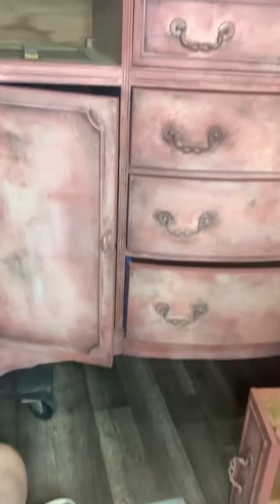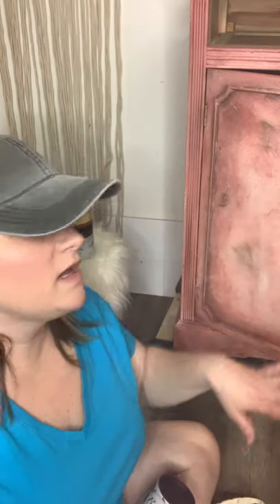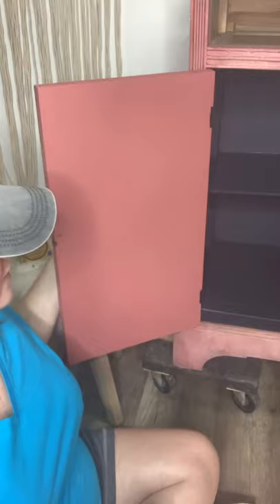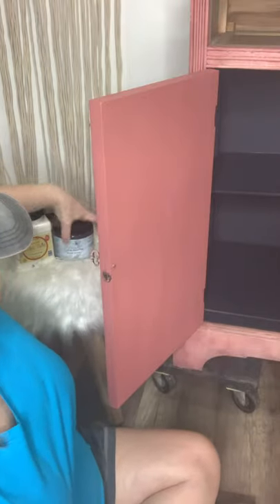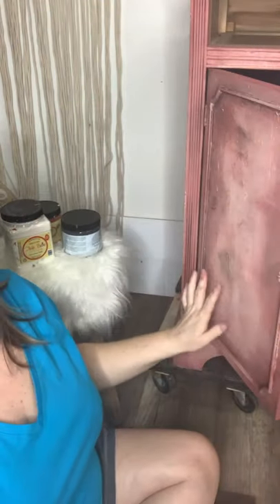I've got this buffet behind me that I'm working on. We're going to be putting this transfer on the back of these doors. It's a beautiful piece with a really cool textured Scandinavian-type finish. If I just left it with the cherry interior it would look unfinished to me, so I've applied a coat of Silk paint — the new all-in-one paint from Dixie Bell — in a color called Black Sands, which is a dark charcoal gray that pulls from the grays in the piece.